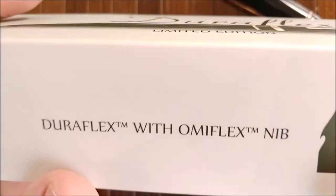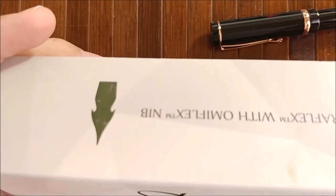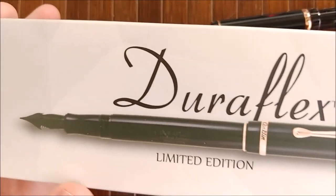But the box has a typo on it. Not the blue box — the blue box is fine — but this outside box says 'Duraflex with the OmniFlex nib' instead of OmniFlex. Again — that's not the right name. It's OmniFlex.